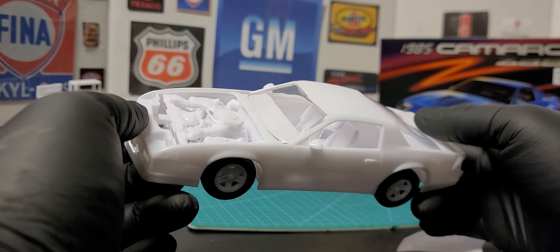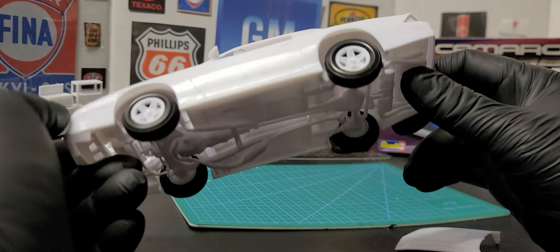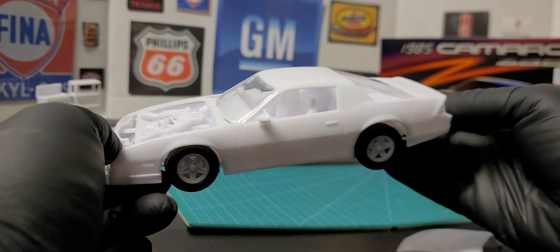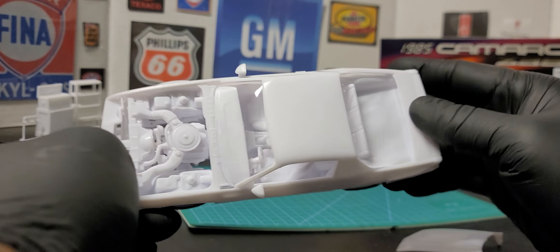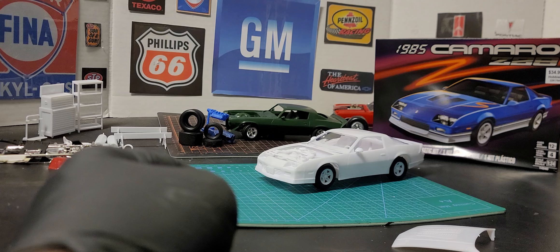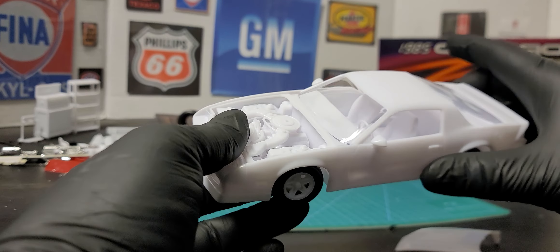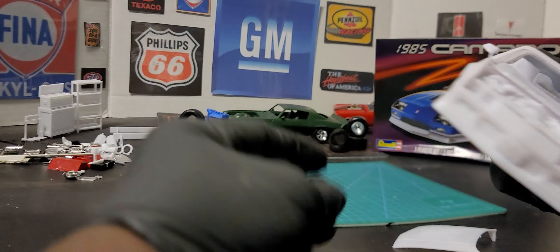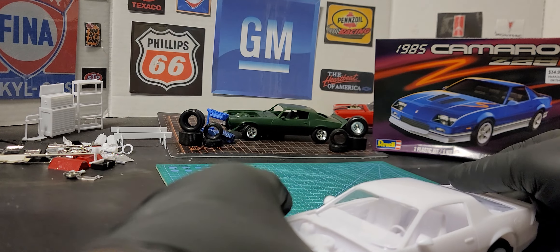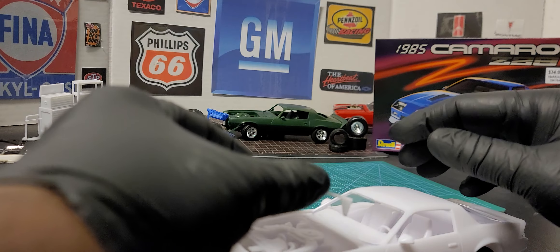Just like a curbside kit — it goes together smoothly with four screws. I don't know what color I'm going to paint this car yet; I think I'm going to paint it black. But it's a cool kit — if you just want a quick build, pick up this kit.